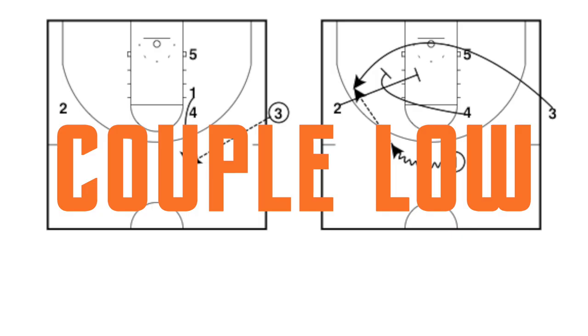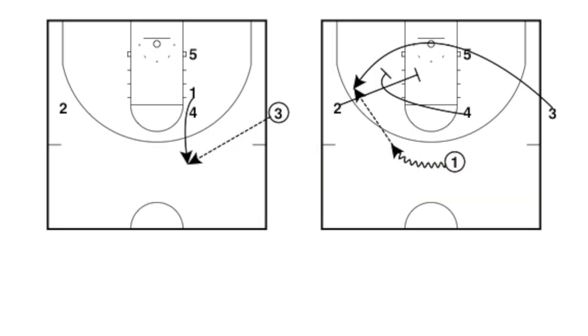The first setup in our series is Couple Low. The formation is characterized with the one and four stacked on the elbow. The five man is going to be low and the two is off on the other wing. The difference between Couple Low and Couple High is going to be the route that the three man takes after he gets the ball into the point guard.